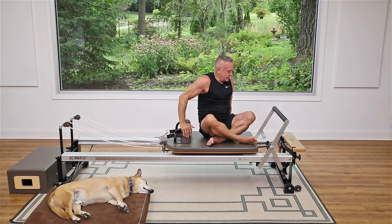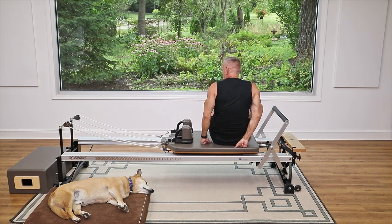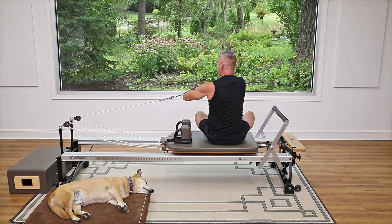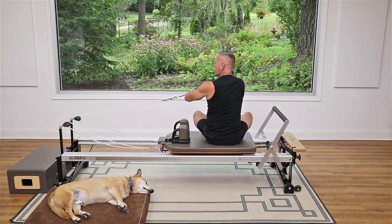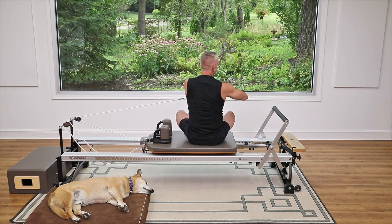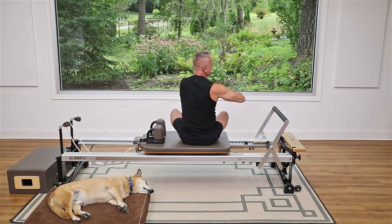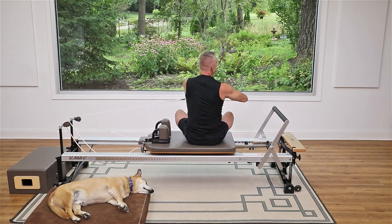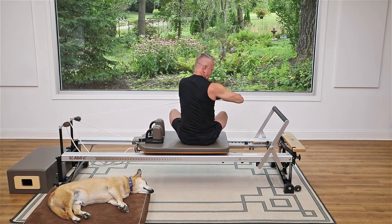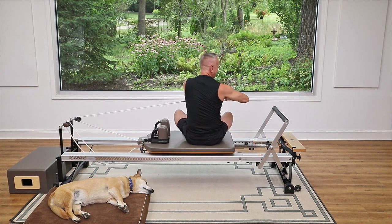Let's go all the way around to the other side and start with our spine twist. Grab the front strap with the hand closest to it, lace the other hand around, and turn your body to face that strap so the sternum lines up with the strap. Exhale to turn, inhale to come back. Keep everything moving together — the head, shoulders, arms, and rib cage all turn at the same time. That means your obliques and rotators of the spine are what's making the movement happen.